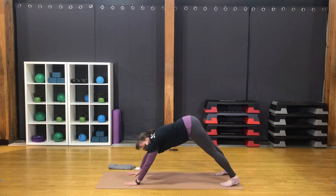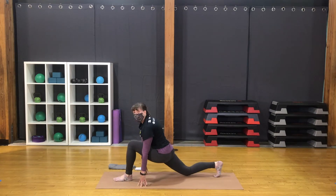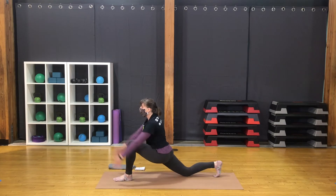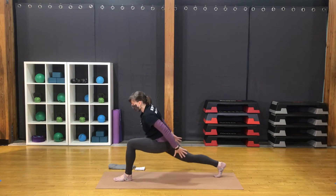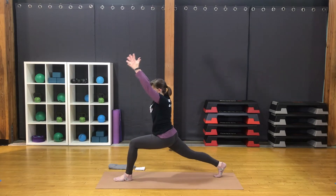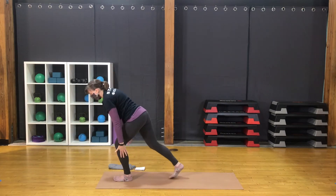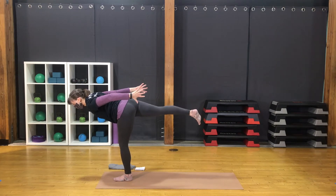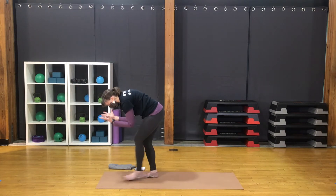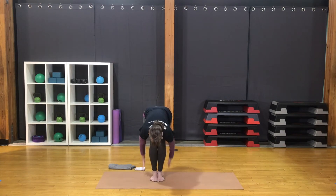Return to downward facing dog. Bring the gaze between the hands and bring the left foot forward to lunge. Make sure you have the knee over the ankle, sinking at the center of the lunge. Bring the back knee down. Bring the arms up next to the ears for crescent lunge. Sweep the hands back. Lift the back knee. Arms up again — crescent lunge. Sweep the hands back as you shift the weight forward. Lift the back foot, coming into a soaring warrior three. Set the feet down together. Fold forward.